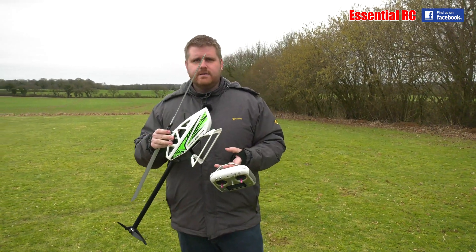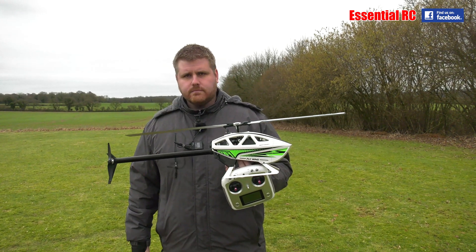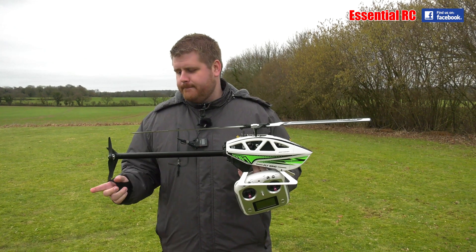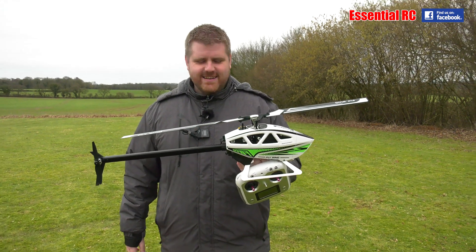Here I am with Jay at the flying field again — our third video with the Flywing FW 450L version 3. Bit of a mouthful, isn't it?